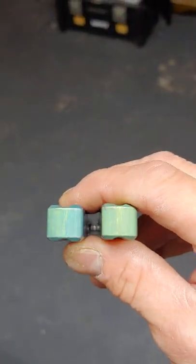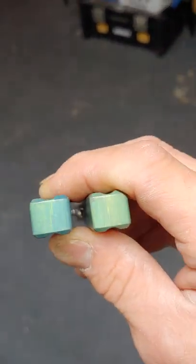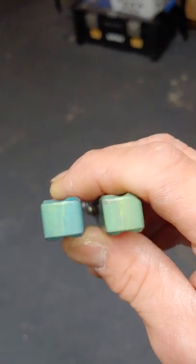Now the only thing is there is going to be a little bit of play. I can't get it any tighter.